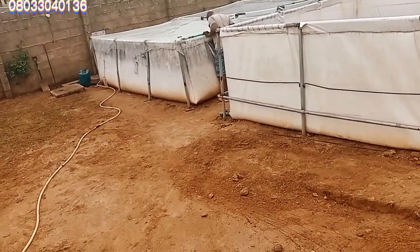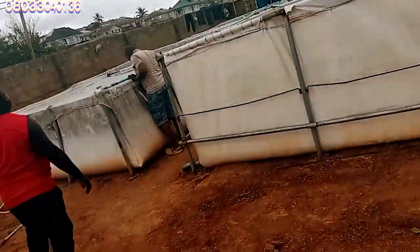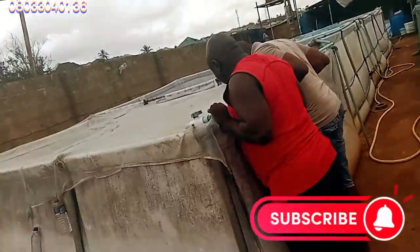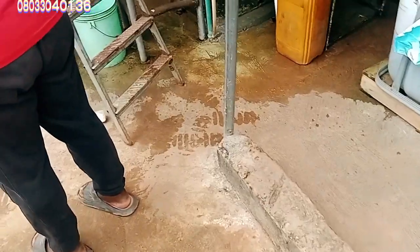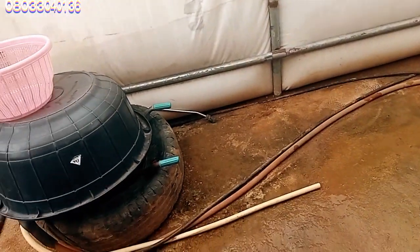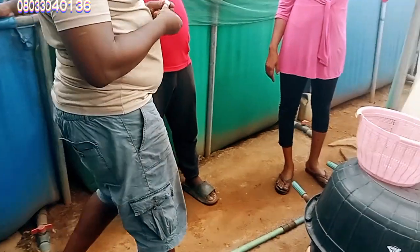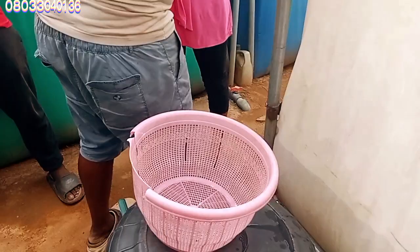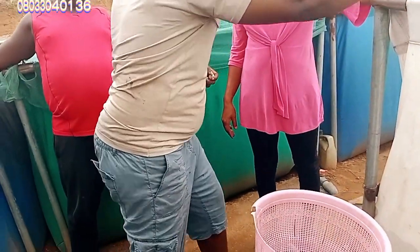Good morning, you are welcome once again to my lovely channel — welcome to Cardfish Solution Academy. My name is Akins the main Odutola Isa, your great uncle on this channel. As you are watching from this background, today will be a very educative and informative video, because I will be telling you what you are watching on the background based on my educative lecture.